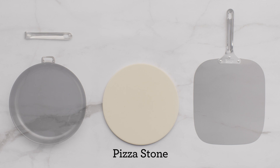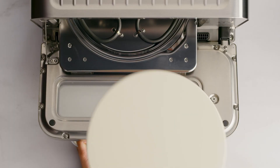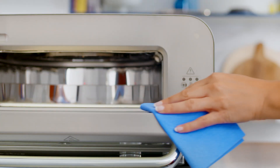Remove the pizza stone from its packaging and gently wipe the top surface with a damp cloth. Dry thoroughly and place it back into the oven. Now let's wipe the interior of the oven with a soft, damp sponge — sparkling clean!